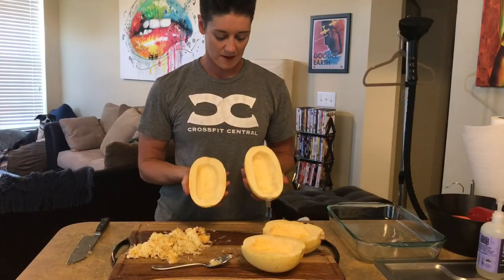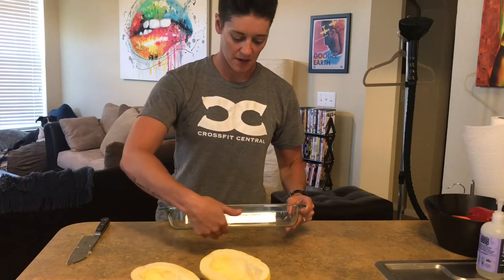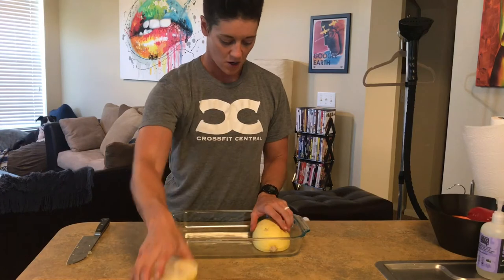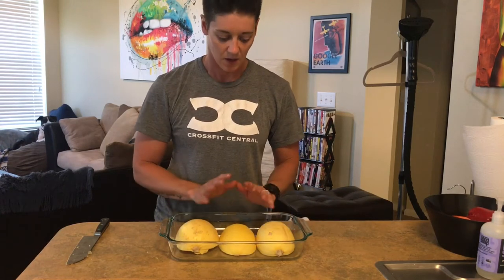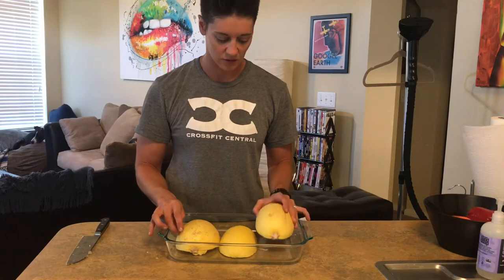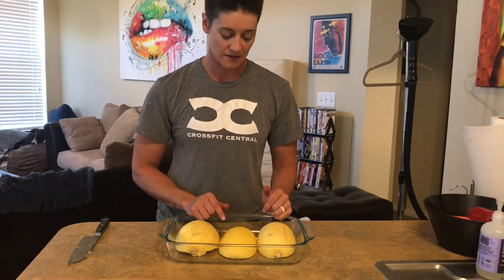Now that I have them nicely scooped out, all we're going to do is grab ourselves a baking dish. Depending on how big your spaghetti squashes are, we can see if we can fit all four in one dish. As you can see, I can only fit three — that's okay. We're going to face them flesh side down.